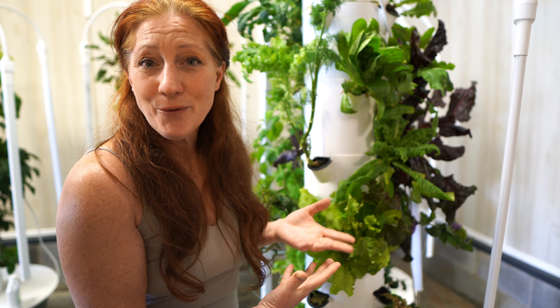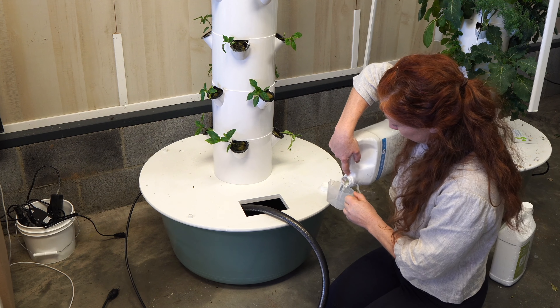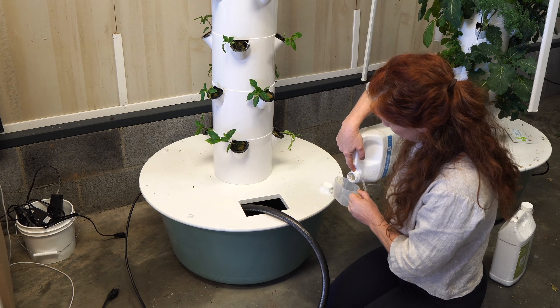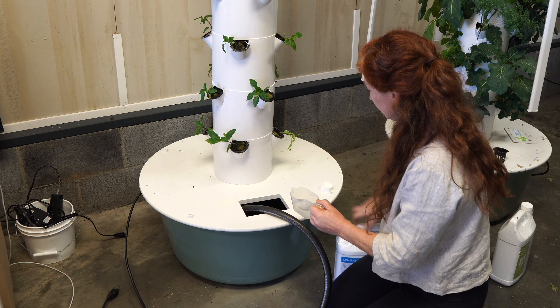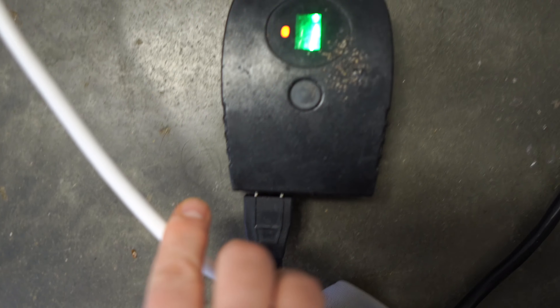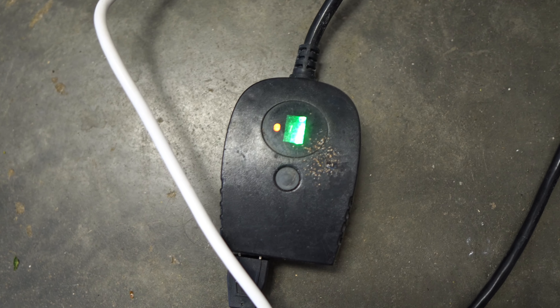We want to refill our tank when it gets to about the halfway mark. Every time you add water, you add minerals proportional to the amount of water — a certain amount of minerals per gallon, super simple to follow on the instructions. These are also set on a timer: indoors is five minutes on, 45 minutes off; outdoors is three minutes on, 12 minutes off, so roots stay moist in the hot sun.